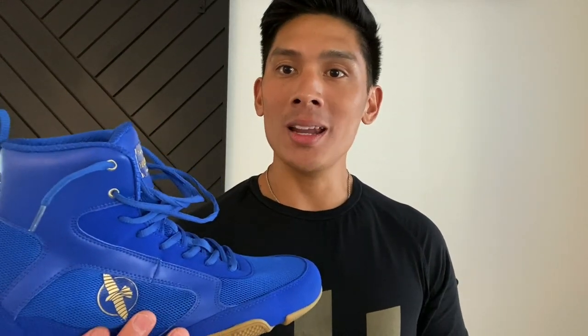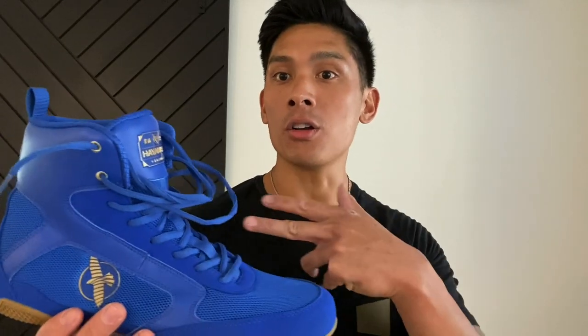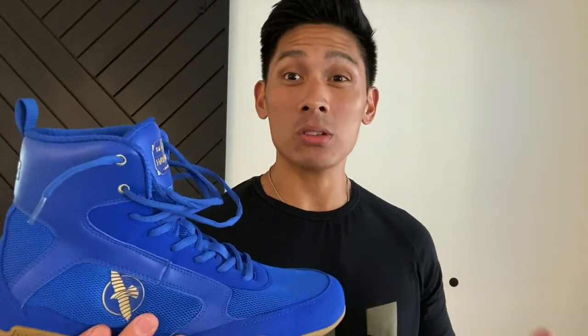A lot of times when you try on boxing shoes, you might have that initial feel that they're comfortable — they're snug, the lacing looks great, you're shadow boxing in front of the mirror feeling good. But when you go to the gym and put them on for six or seven rounds, about an hour in you start noticing areas on your foot that hurt. You're like, oh crap, I spent all that money — they're tight around the toe box, my heel is getting blistered, and you feel like you wasted your money.